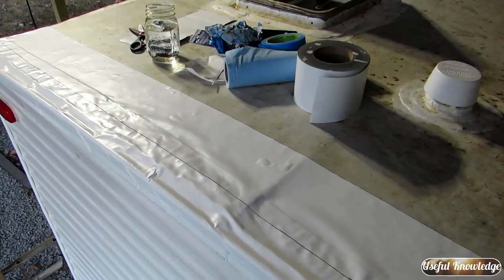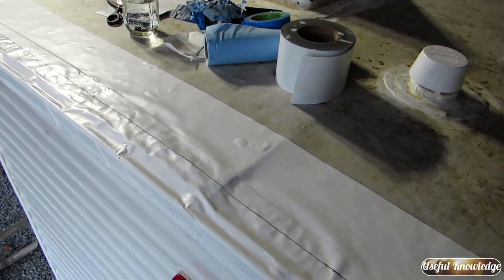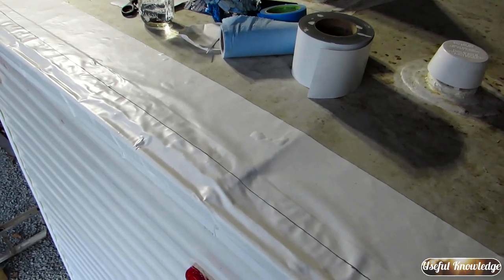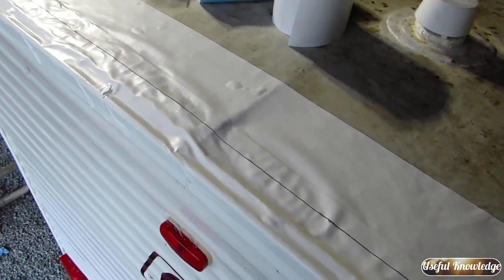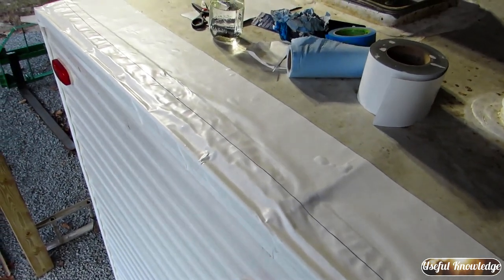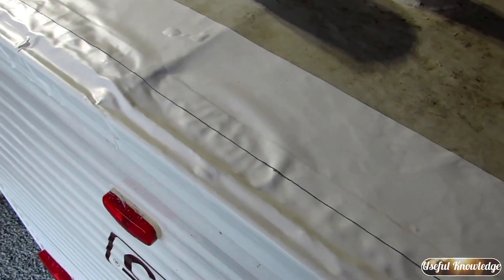I just want to show you where I'm working — you can see how bad this roof actually was on the back. It was leaking pretty bad on the inside. We've got it dried out and fixed and I'm really confident that EternaBond tape is going to do the job. I put tape on the outside, lapped it over, and now I'm running another run of six-inch tape along the outside edge of the original tape.